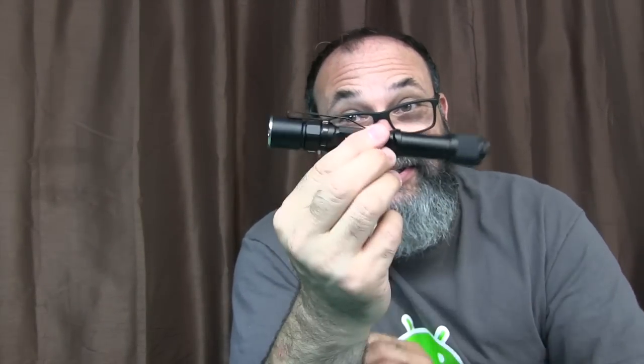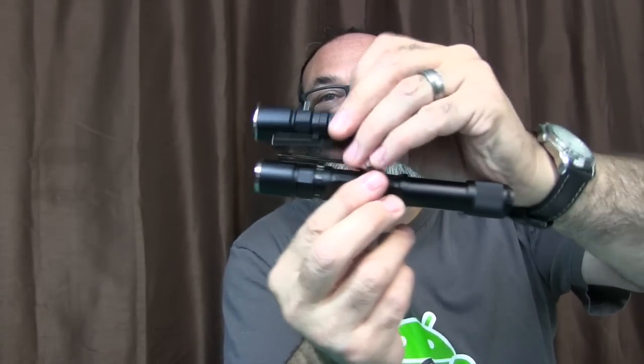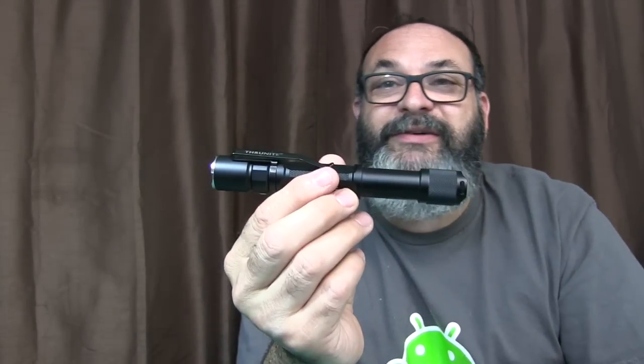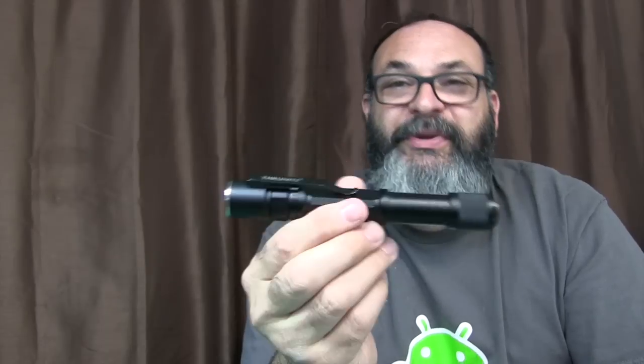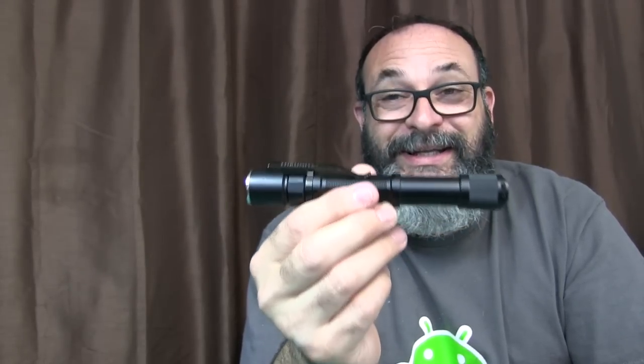This is the 1A, this is the 2A. It's like the same head of the flashlight right there — everything's the same except you get a longer barrel, and you're able to put 2 AA batteries in it, and that will pump up the volume to 450 lumens.